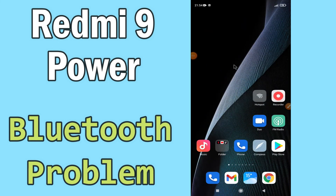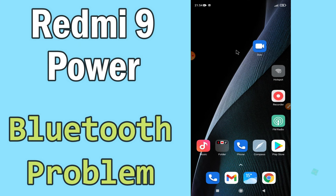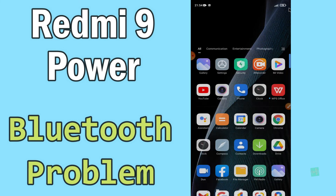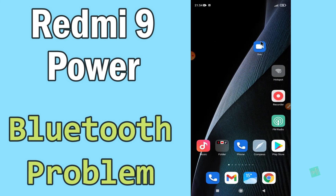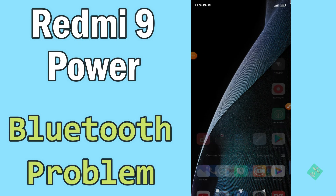Hi everyone, today in this video I'm going to show you how you can fix the Bluetooth problem in your Redmi 9 Power. If your Bluetooth is not working or is not connecting with any other device, I'll tell you a few tips and tricks that you can use to fix it. If you are new to my channel, don't forget to subscribe and press the bell icon. Watch the complete video and learn how you can fix it. Let's go.